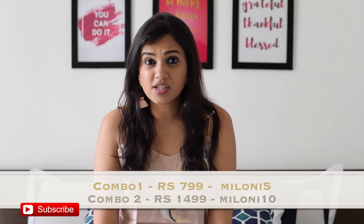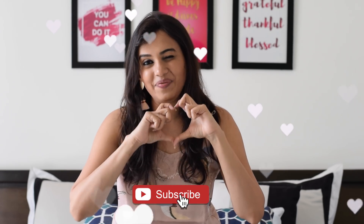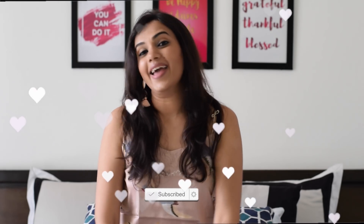All these products together are Rs 799 inclusive of shipping. Let me know in the comments below which is your favorite product. If you want to buy this box, you can use my discount coupon code — for the Rs 799 box use 'milony5', and for the Rs 1499 combo use 'milony10'. For the giveaway, I'm giving away the Toshmosh July 2018 combo — just follow all the instructions in the description box below. If you liked this video, please give it a thumbs up, subscribe to my channel, and stay connected. Loads of love, hugs and kisses — xoxo bye!